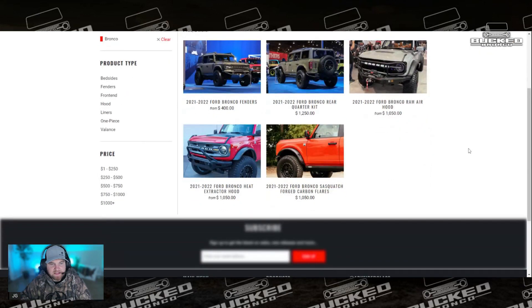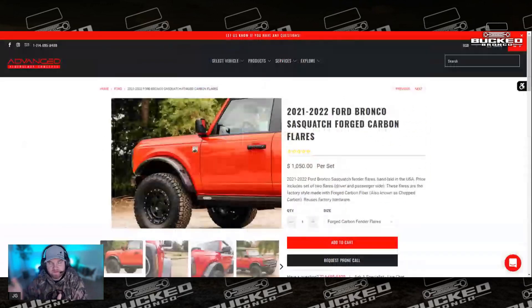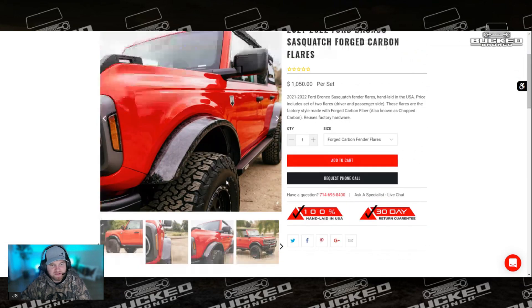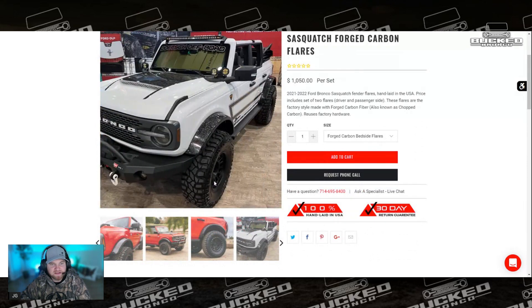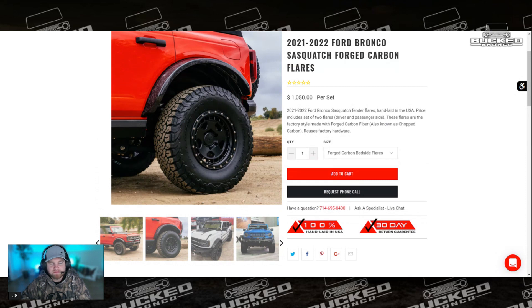They also have the forged carbon flares. This is basically a Sasquatch-length or width fender flare for your Ford Bronco, but it's in carbon fiber. Nice smooth finish — nice carbon fiber finish. Obviously these will take a beating on the trail because they're carbon fiber, and they bolt on just like factory using the factory hardware. Those come in at just over a thousand bucks for one side, and you'll need to do front and rear, so you're looking at over two grand for the full set.